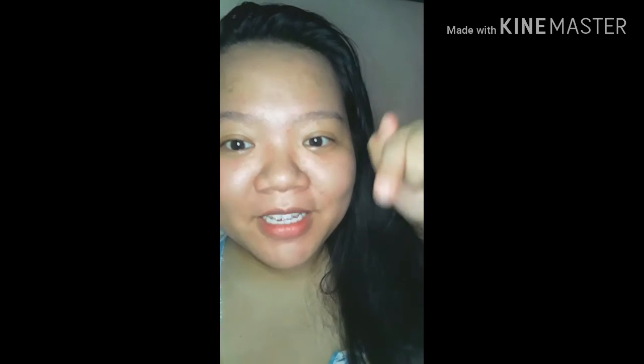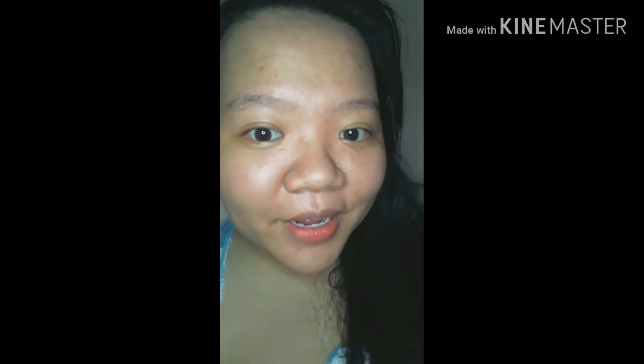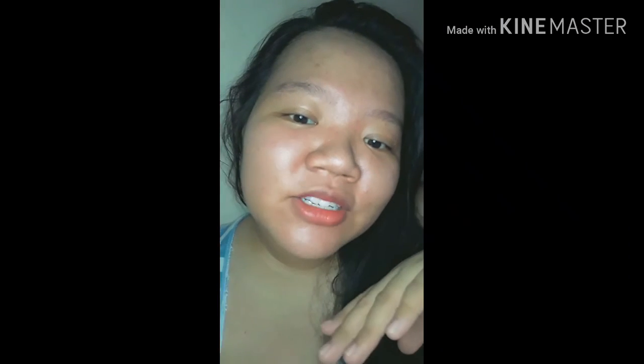That is it for today's video — super easy lang, diba? Try nyo na yan sa bahay nyo. Ipapost ko yung ingredients sa description box. So kung nagustuhan nyo itong video, like nyo na and subscribe na kayo sa channel ko for more kitchen vlogs coming up — and syempre, beauty vlogs natin. See you guys on my next video. Bye!